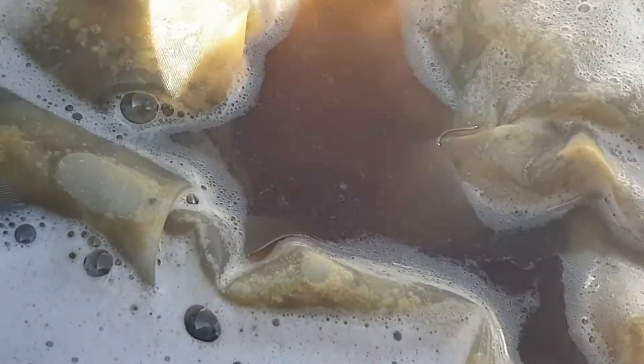Hops are in and all under control. Here we go.